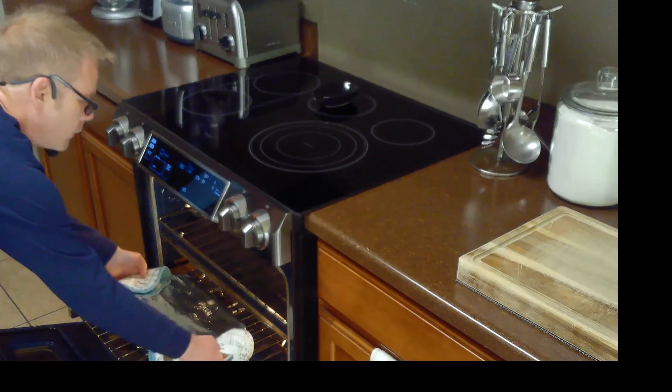After baking for an hour, we'll remove our cabbage rolls from the oven. We'll serve these with a side of baby greens. And remember, if you like the content, please subscribe.